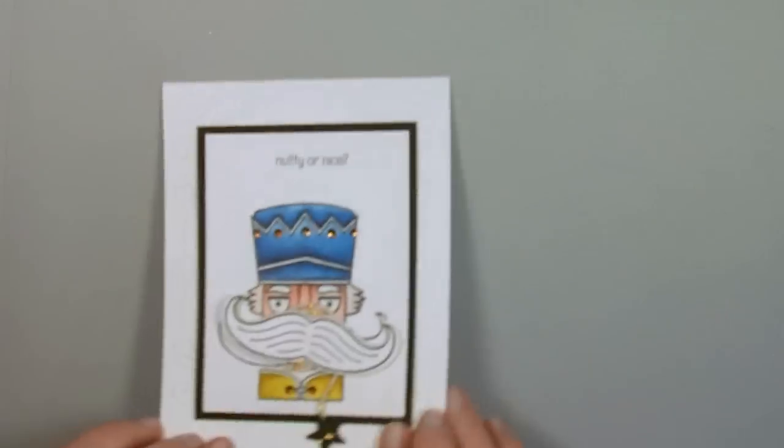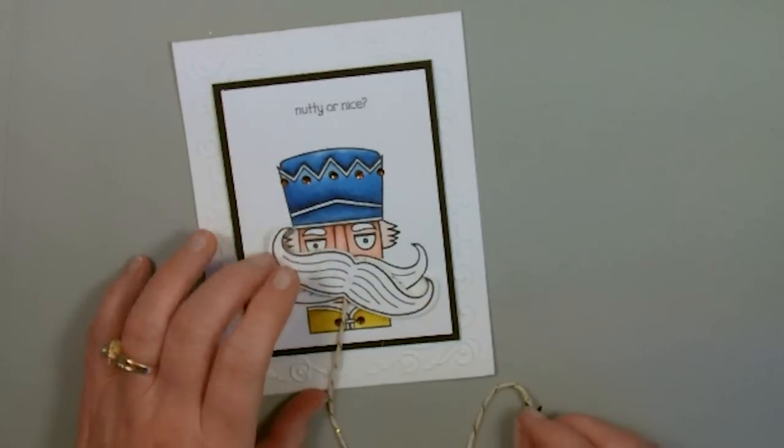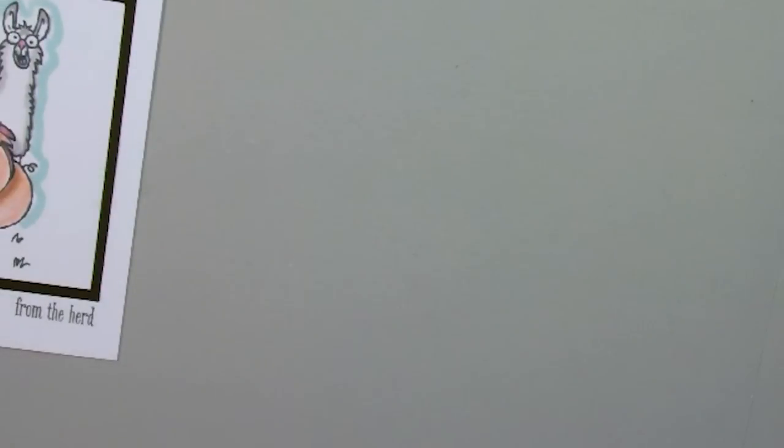One of my very favorites is this one right here that I did at Christmas time — his little mustache ends up twirling around. This is the yo-yo spinner card and I'm just going to show you really quick how to do this. Let me bring back in my card — this is the card that we're going to be working on.